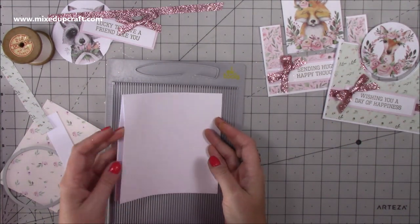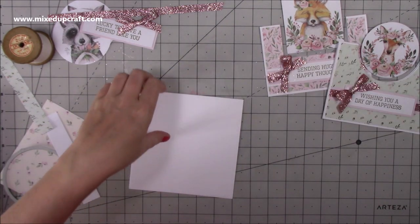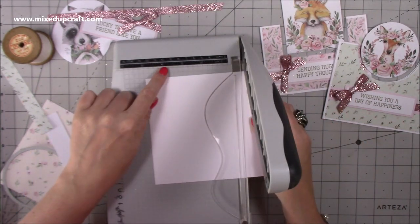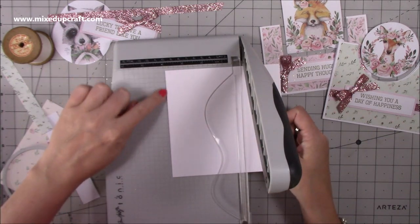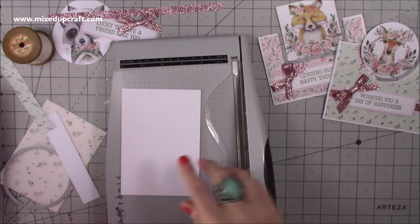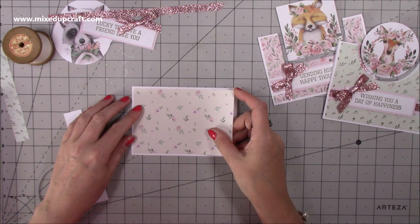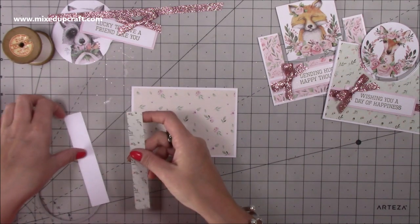I'm working off a six-by-six card blank. You want to cut it down to four by six but keep the folded top. Pop it in your trimmer with the fold on your left hand side — the fold needs to line up with the four inch marker — then just trim that. You can cut each one separately if preferred. Now you should have a piece of four by six. I've also got a piece of three and three-quarters by five and three-quarters that's going to sit perfectly over the top, plus decorative pieces.